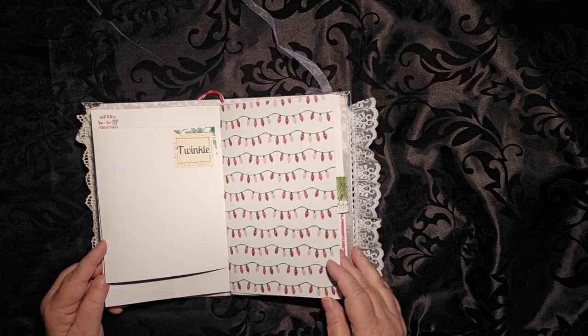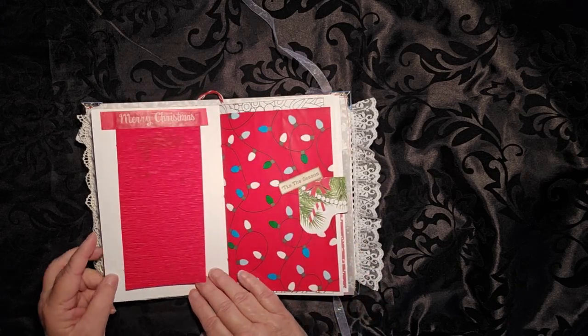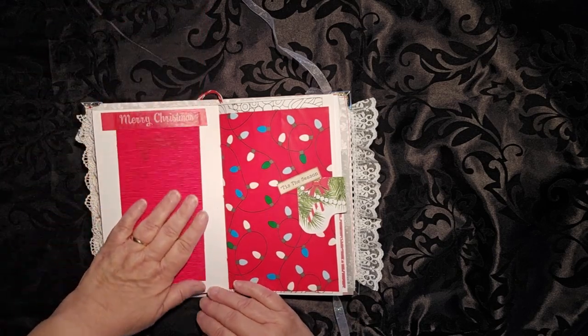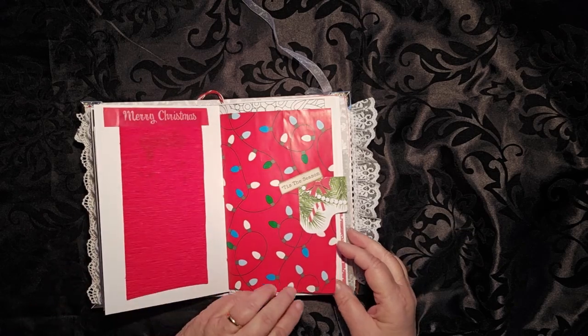And a little bit of bling. From the desk of Santa Claus, and of course we have to have our lights. We have a flip here that can hide some writing. That is crepe paper on there, and I just love how that feels.